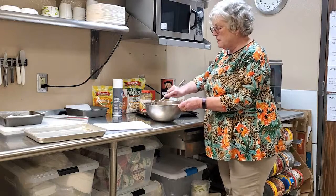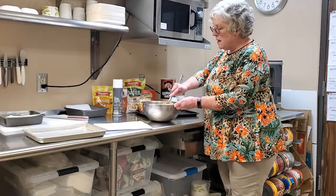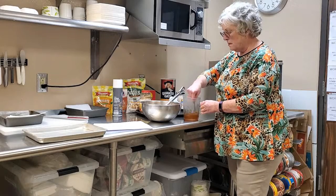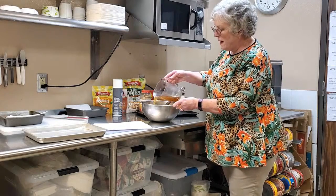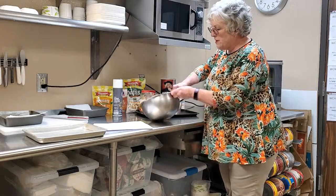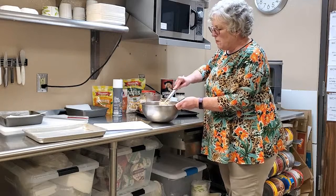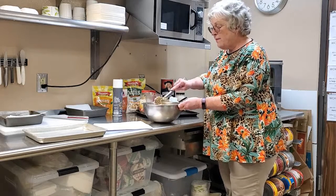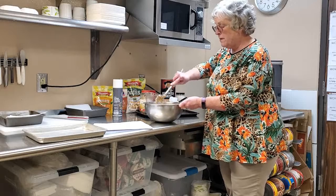I'm going to give that a nice big mix to get it all combined and distributed throughout. Then I'll add in our agave nectar, coconut oil, and vanilla mix. It'll be quite sticky, so I'll stir it around to make sure everything is very well coated. We want everything coated with that stickiness so it will hold the granola bars together — it's just the liquid and the stickiness from the agave nectar that holds it, not eggs like in a cake.